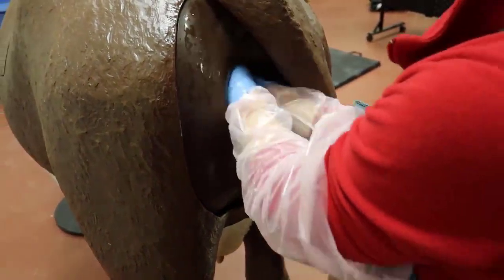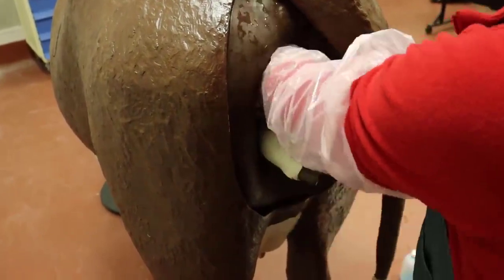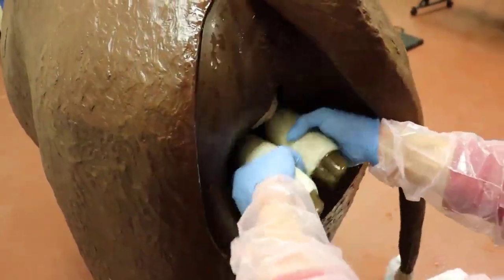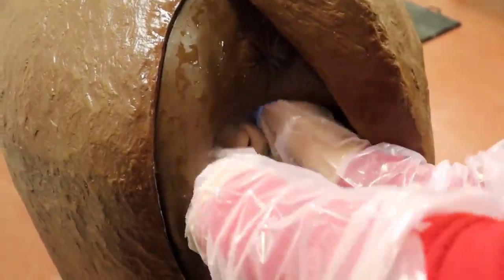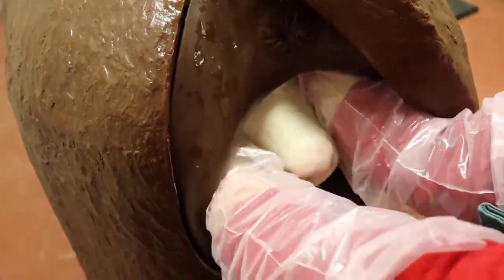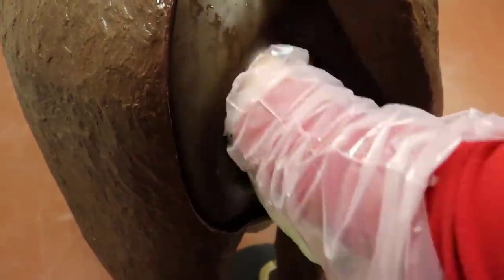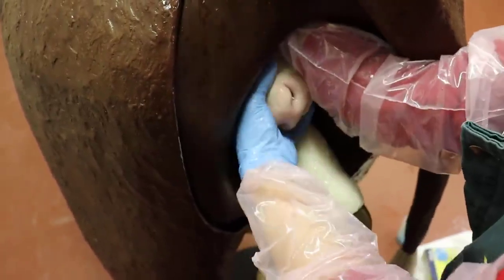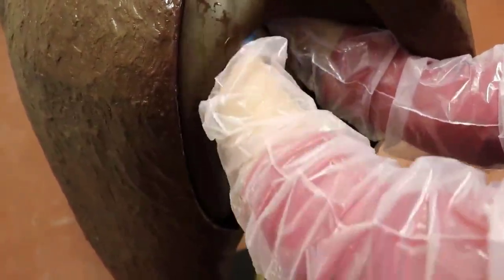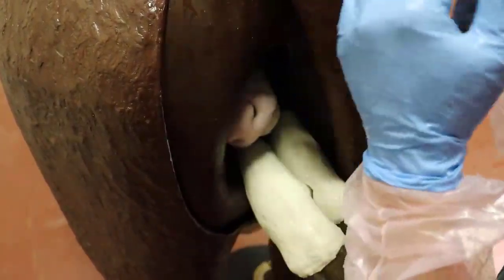Once you're ready, you're going to reach in. What you're wanting to feel for are two feet and the head. You can kind of see there's the two feet that are coming out this way. This is the normal presentation of a calf — two feet, and the head is right here. A lot of times you're not going to see it much more than maybe the nose, maybe you won't even see that nose, especially if it's a heifer and there's not a lot of room. But you establish that the head is all the way through that birth canal, so you know it's going to make it out because there's nothing blocking that head. Two feet, head — which means we can go ahead and try to pull.